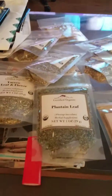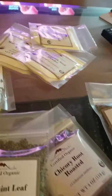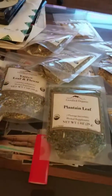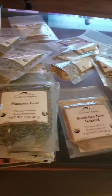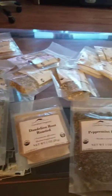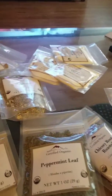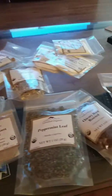Hi guys, this is Eunice and I have my Mountain Rose Herb haul today. I got all these packages spread out on my table so I can get everything organized to start my formulations. I will be doing capsules, tonics, elixirs, and oils. So these are the basics so far.